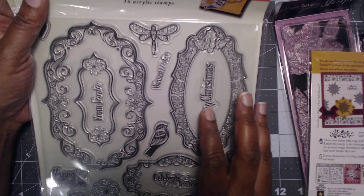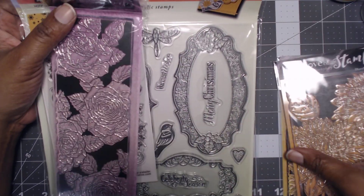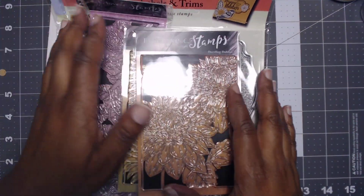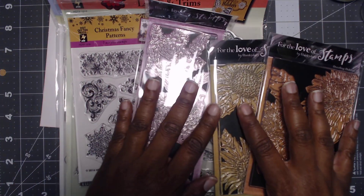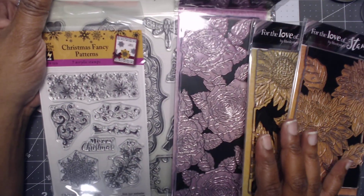I enjoy whenever I can catch a good sale. I've purchased a few things from them, but the shipping — oh my goodness — super duper fast. Anyway, I want to say thank you for watching. I hope that you enjoyed this haul. Until next time, happy crafting.